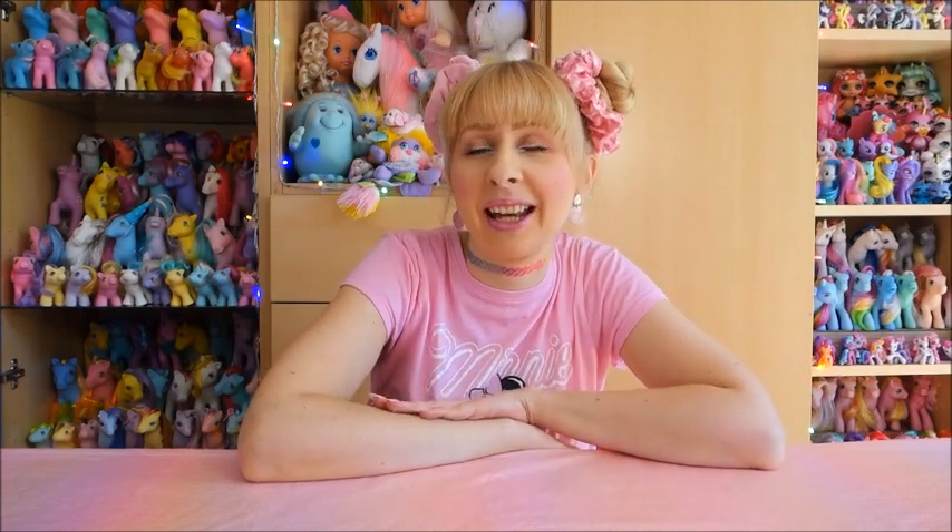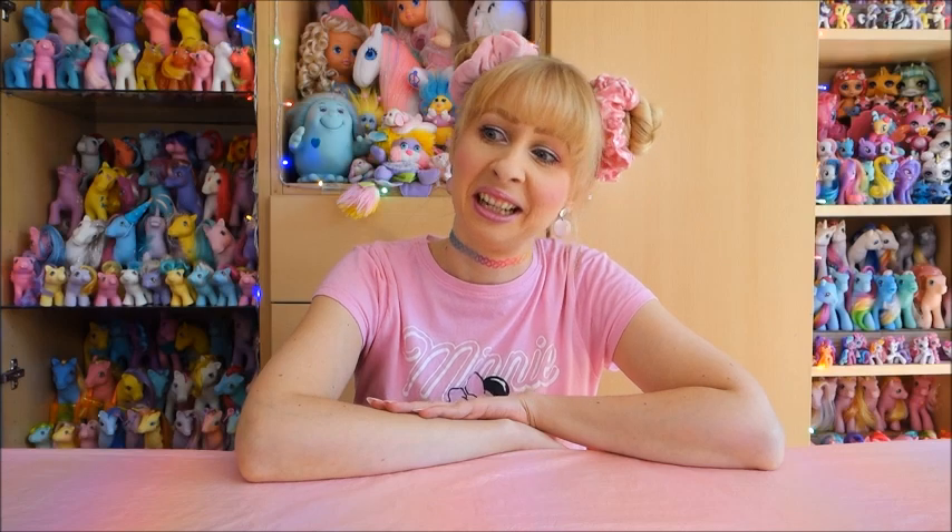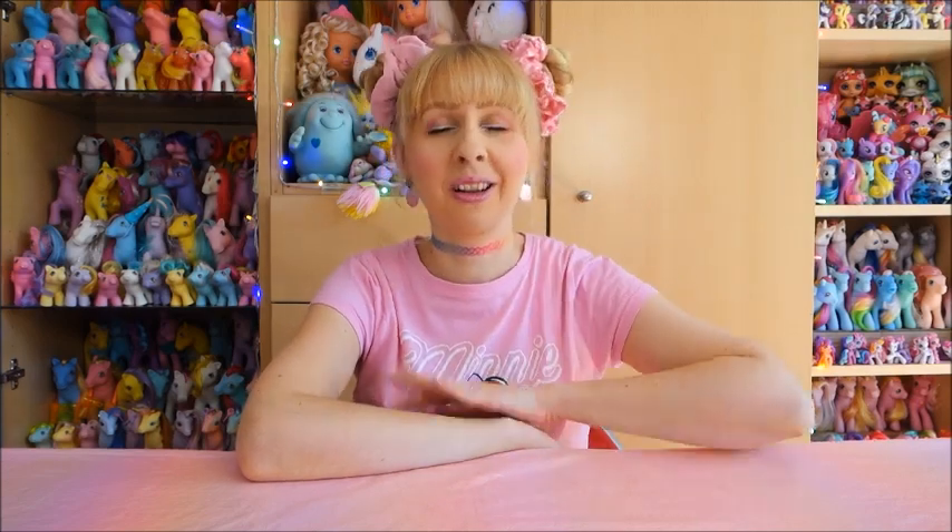Hello everyone, Nao here. Welcome back to my channel and welcome back to another vintage toy unboxing, specifically My Little Pony Generation 1. After the last unboxing I did, which was all Generation 4 and some Generation 3 ponies, today I have a complete Generation 1 unboxing for you again.